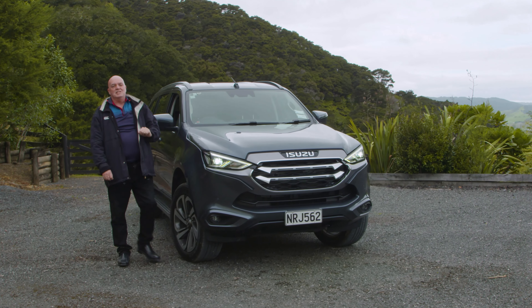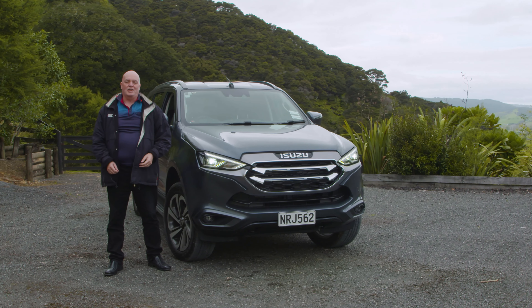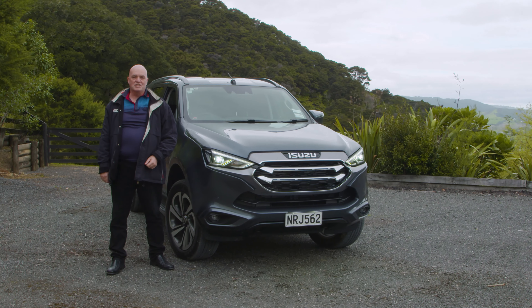So that was our day out with the mighty MU-X — smooth as silk in the city, tough as nails on the trail. It's a brilliant seven-seater SUV from Isuzu, and one you should definitely check out.